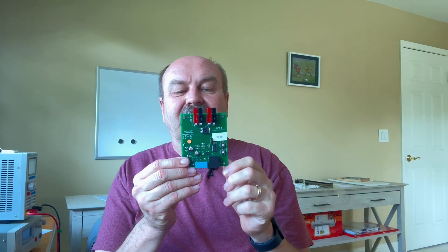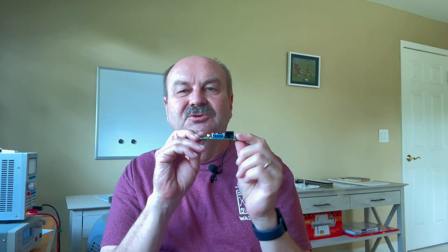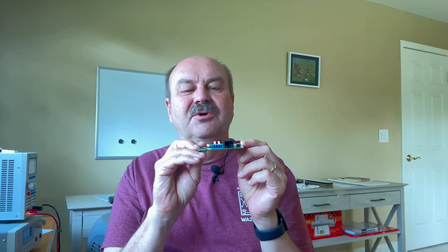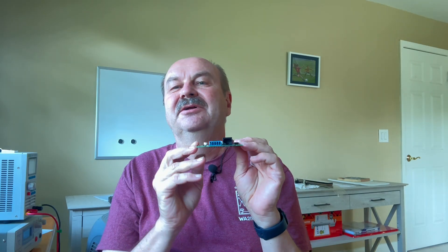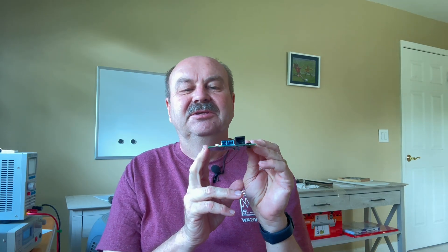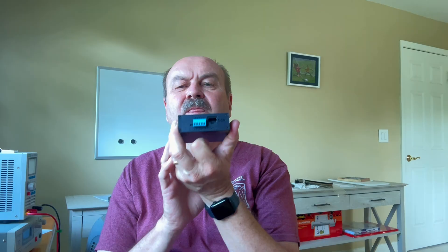This is a smart switch that provides overcurrent protection, over-voltage protection, and under-voltage protection. You can control it remotely over a serial port, control it locally with some control wires, and it's got status outputs for driving LEDs. This board also has LEDs on the board which you can see through here — I'll show you this working in a little bit.